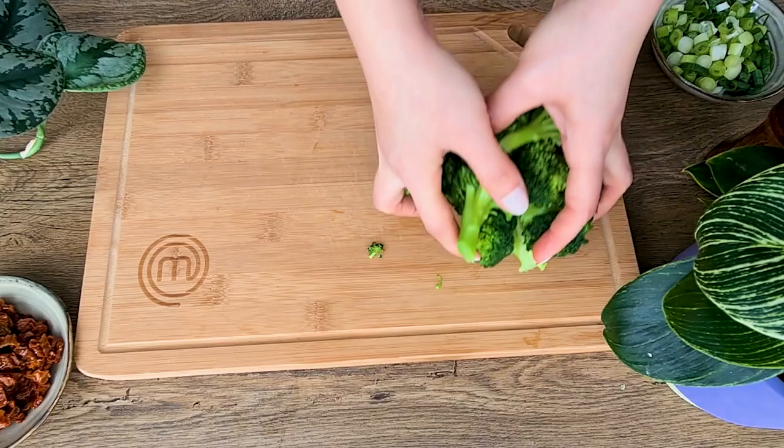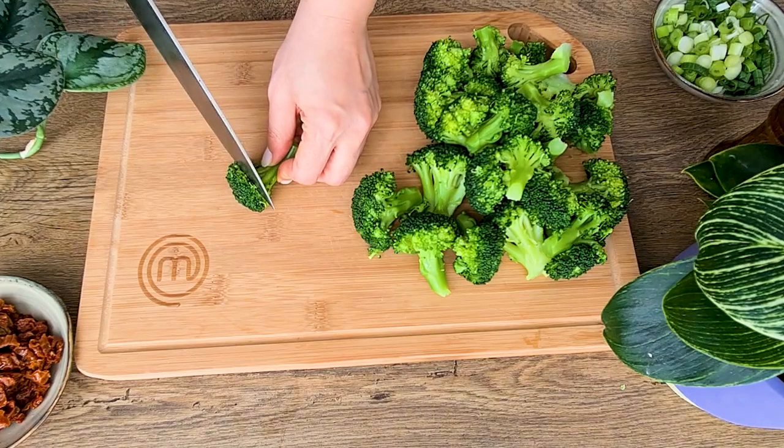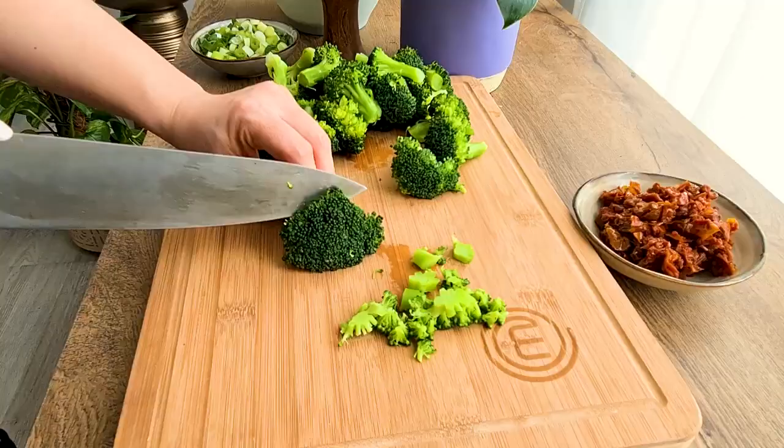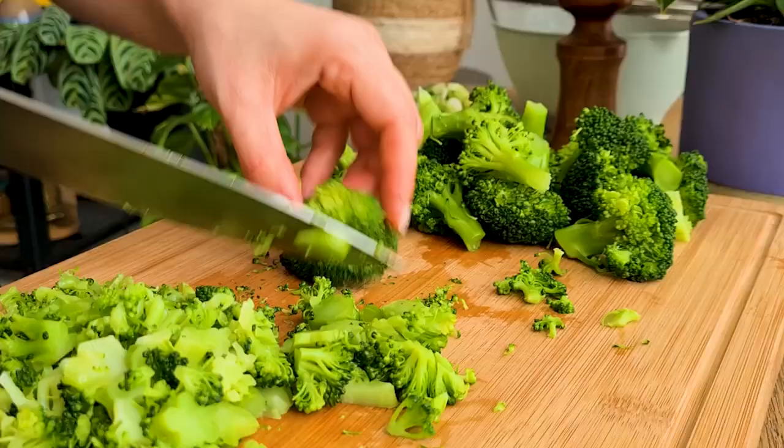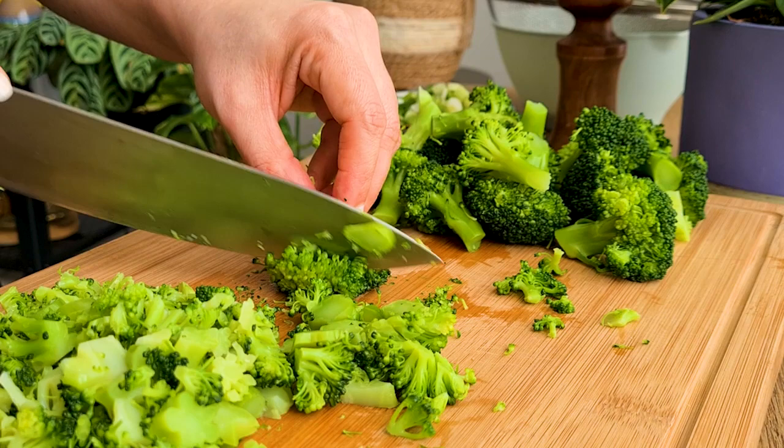Now that the excess water is removed from the cooked broccoli, I'm going to finely chop them. Try to chop the florets as finely as possible, because if they are chunky they won't stick to the other ingredients and your patties will break apart easily when cooking.